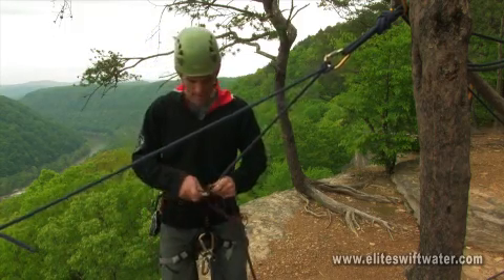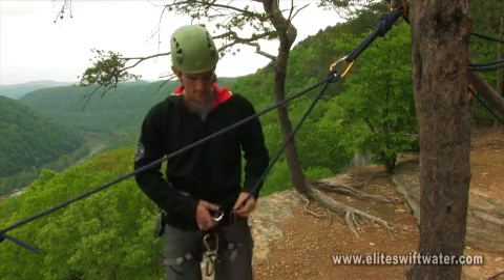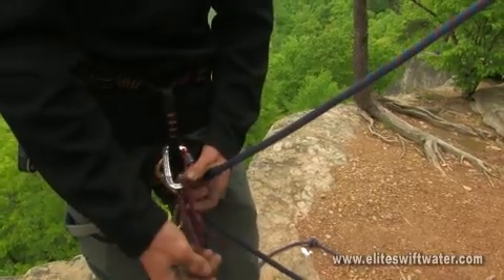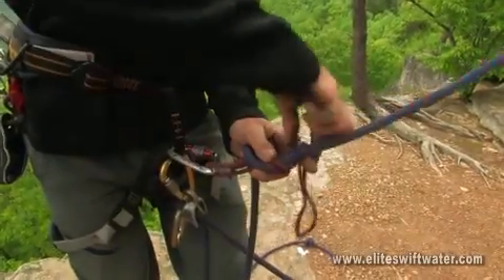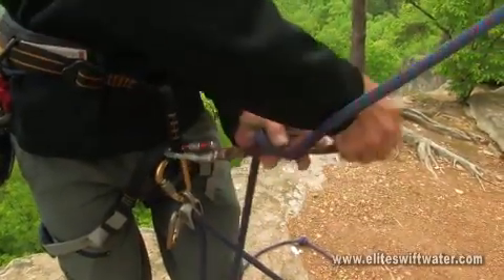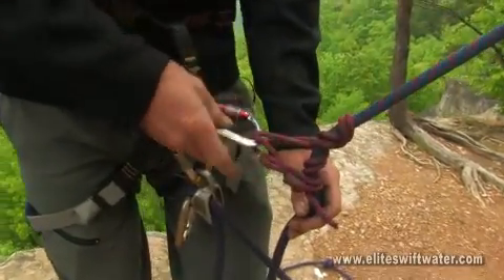The easiest way to do that is to take a Prusik loop, clip a carabiner into your harness into the belay loop, then put your auto-block on. This can give you a hands-free backup should anything happen to you while lowering somebody.